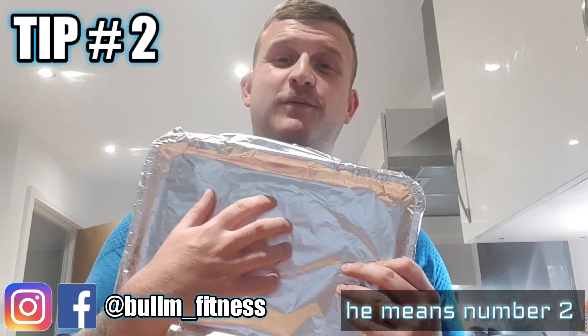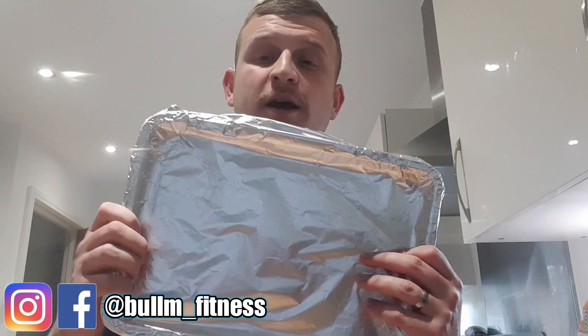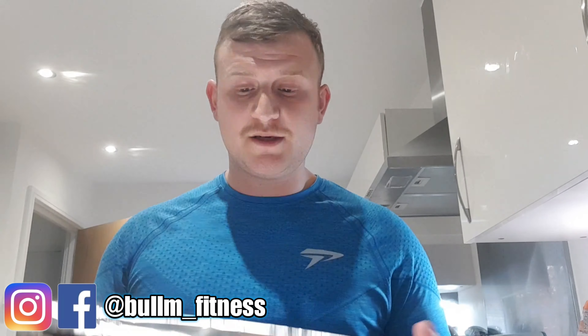Tip number one — it's the biggest tip and one I got taught a long time ago. A lot of people complain about dishes being hard to clean, so just line your tray in foil. Then throw a little bit of oil in there so nothing sticks. Once you've finished cooking and it's cooled down, throw your tin foil away and your tray just needs a really quick wash rather than having to scrub lots of sauce off.